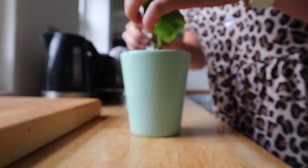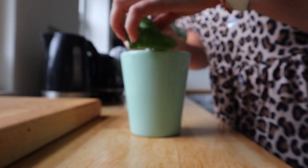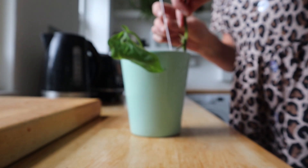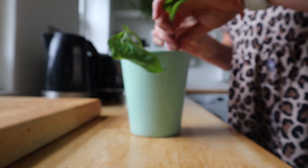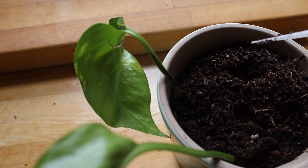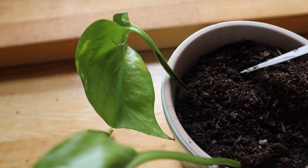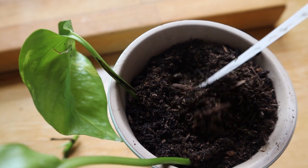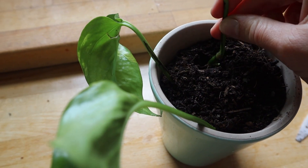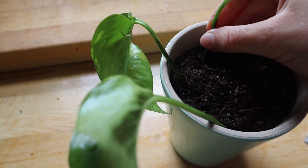Grab yourself a pot with some peat free compost — that's important, peat free, much better for the environment. I'm just gently making a little hole and popping in the leaf with the roots sticking down as gently as you can. We don't want to harm the roots, but make sure the roots are about half an inch down and completely covered in soil.